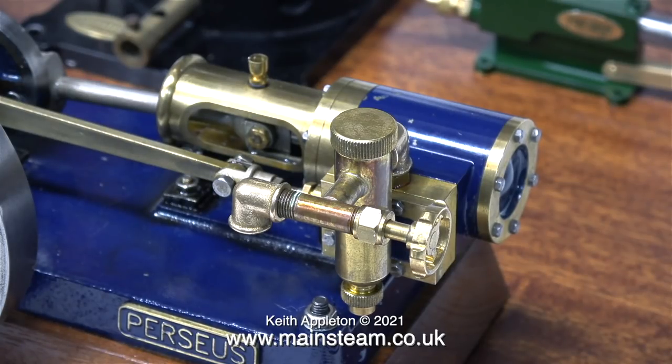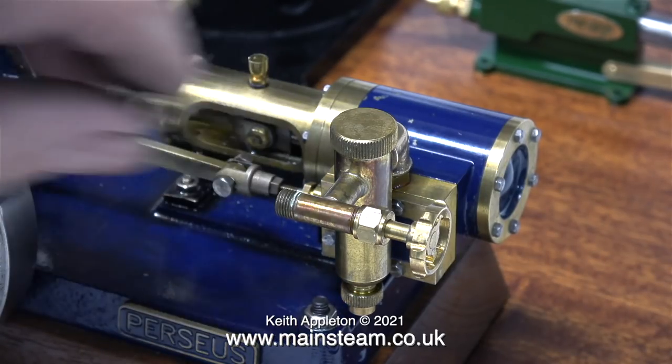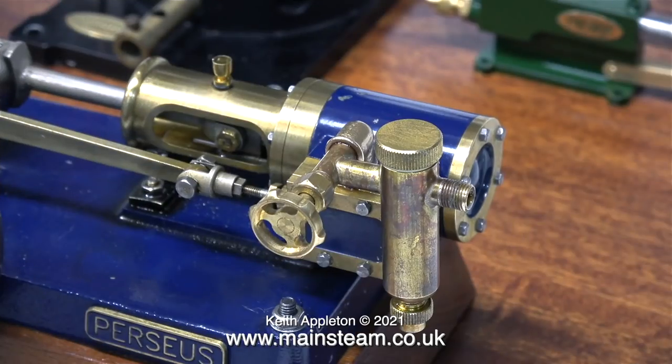We all make mistakes, said R2-D2 as he climbed off the pedal bin. Now when I refit the lubricator it looks a lot better. I think on all of the engines this has to be the orientation, with the steam valve facing the operator.